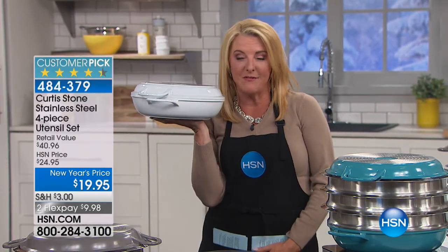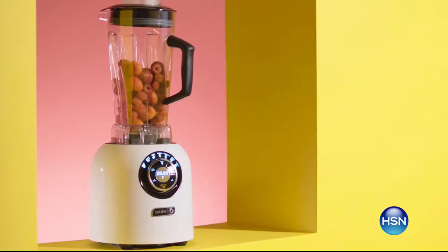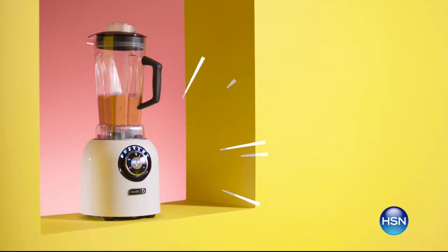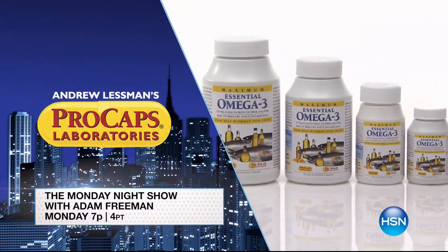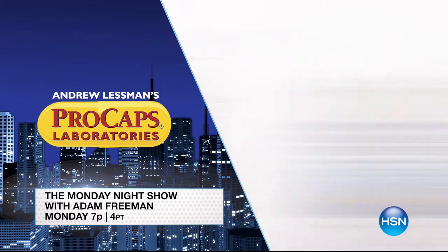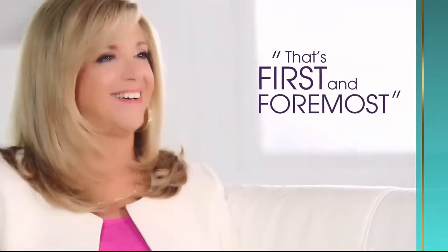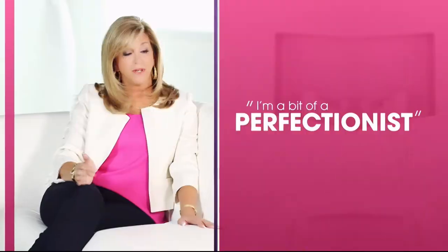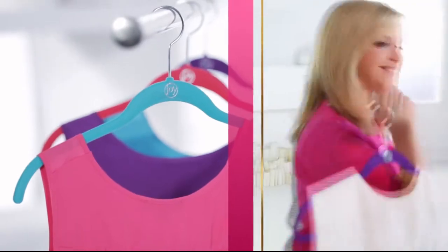Coming up next, brand new items and some favorites back — but here's a look at the Monday Night Show. Andrew Lessman is taking over the entire show. Take charge of your health, discover supplements to help you flourish, and make 2018 the healthiest year yet. Tune in Monday at 7. Joy says: 'I'm a mother, I'm curious, always curious. I'm a bit of a perfectionist and I'm an inventor. When I'm designing product, it's all about making everyday life simpler.'